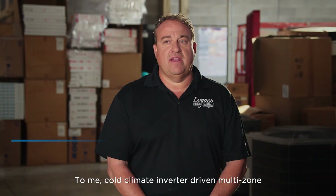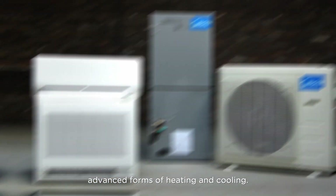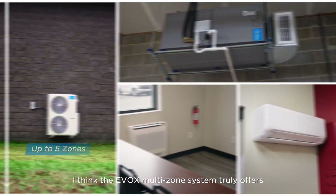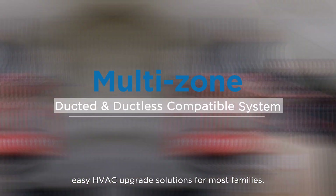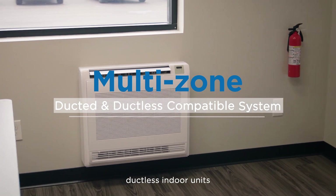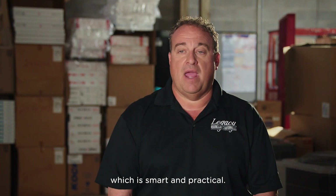Cold climate inverter driven multi-zone is one of the most advanced forms of heating and cooling. The EVOX multi-zone system truly offers easy HVAC upgrade solutions for most families. The system is compatible with the air handling unit and other ductless indoor units in multi-zone applications, which is smart and practical.